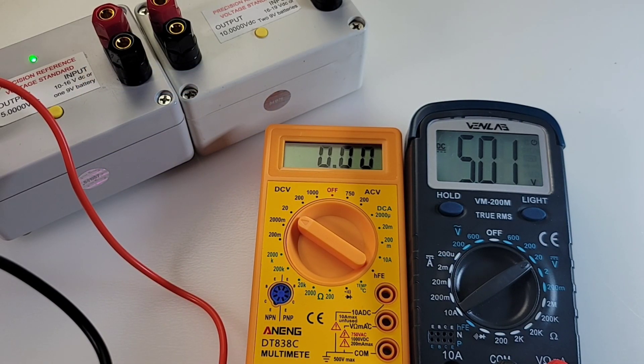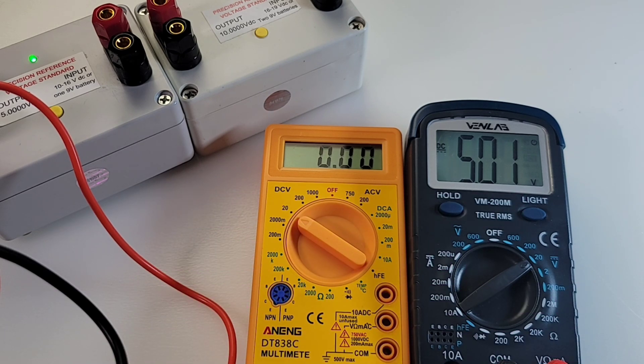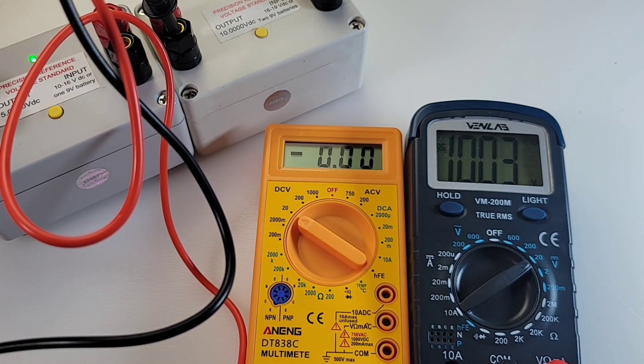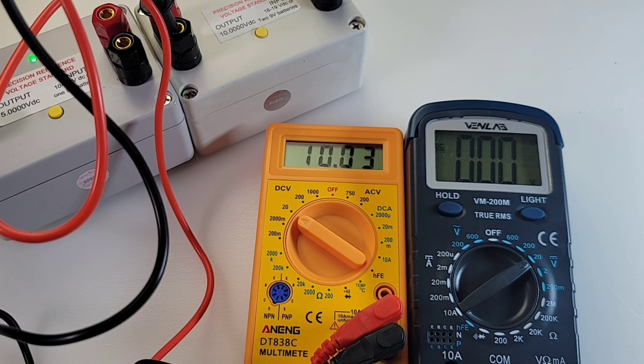Starting off with the DC voltage test. I've got these precision voltage references from Fred Chu — he's sending me some new goodies for 2023. If you're looking for a voltage or current reference, check out his eBay link included in this video — he's got some great gear. Sitting at 5.01 volts — want to see 5.0, so not bad. Let's try the 10-volt reference — should see 10.00, coming up as 10.03. It's in spec. The Anning also reads 10.03.